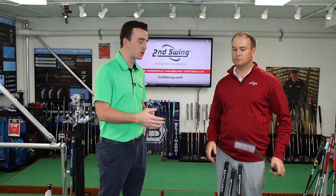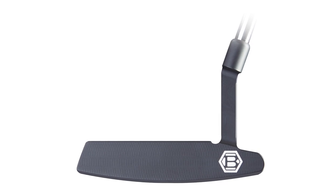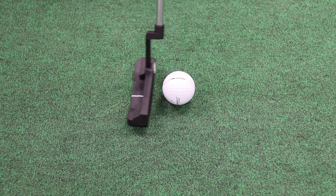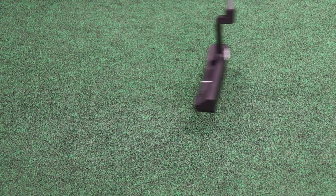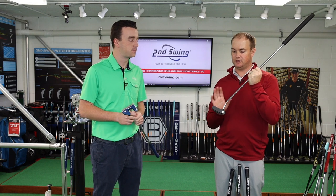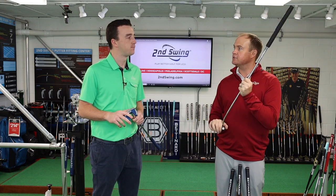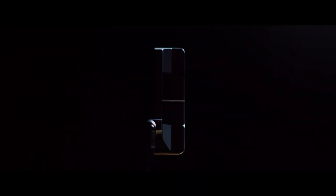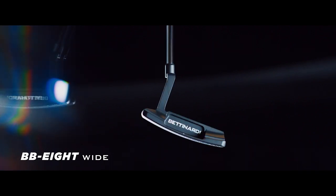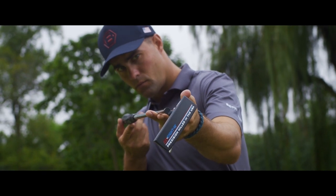The unique Bettinardi face milling is really the story compared to other putters. Hitting all four models, you've got that clean black appearance — the black finish with a white alignment aid. The black-to-white contrast with sharp white lines is great. You won't get any glare outside at all. I've played a Bettinardi putter for a few years now, and I love the feel. Their milling is just incredible.